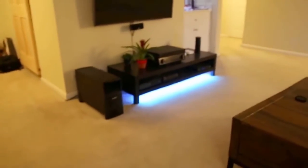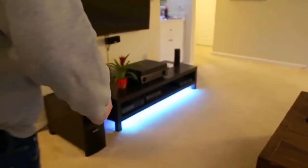Behind the couch we have a Philips Hue light strip with a couple of extensions on it. We also have a light strip underneath the media center. And then we have two Hue light bulbs up on top of the bar and two Hue light bulbs in the entrance.